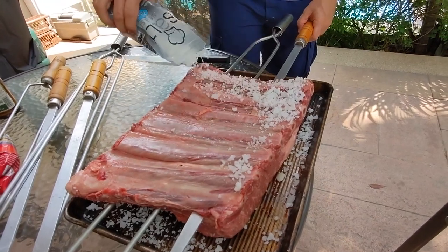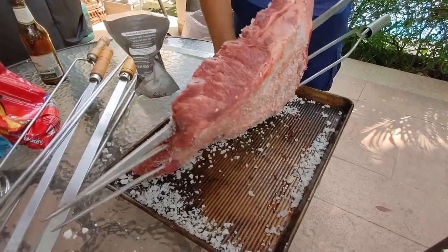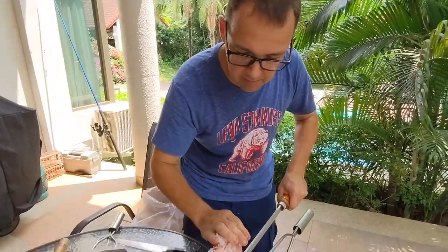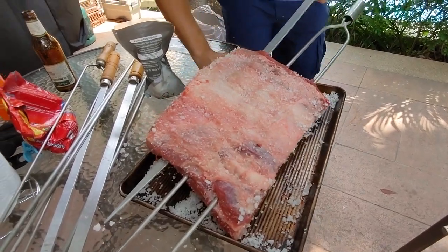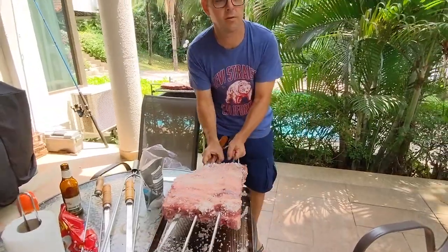Don't be afraid — you'll never add too much salt to it. And at the end, we're going to beat a little bit of the extra salt out. So when it's cooked, just beat the meat so the extra salt goes away. Look at that — yummy. And now, here you go to the fire.